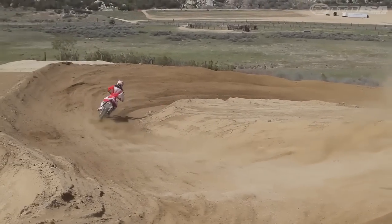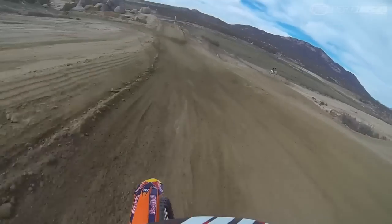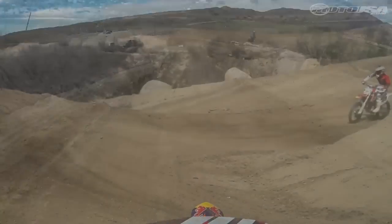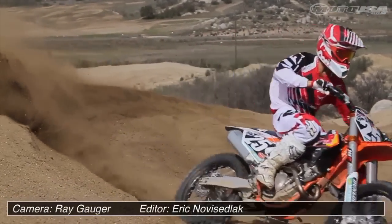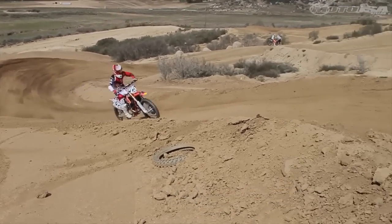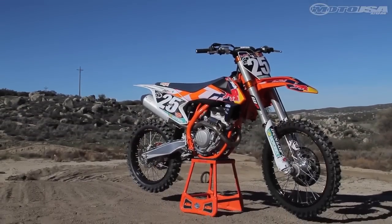This is currently the lightest production 250F, even with an electric start. That lightness creates a machine that is ultra flickable, and quick direction changes feel more like you're riding a 125 than a 250F. After our day of riding, we can't wait for the 2016 KTM SXF models, which no doubt will be almost identical to these Factory Editions.